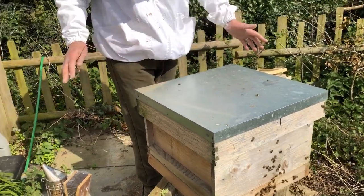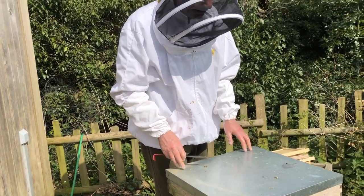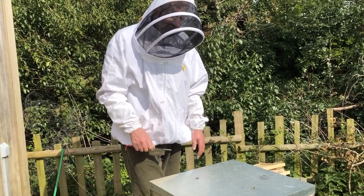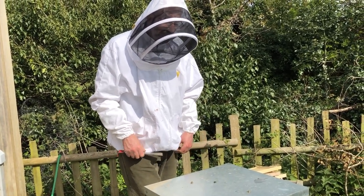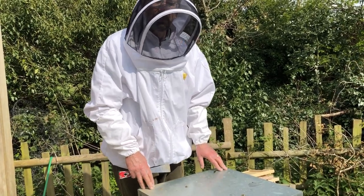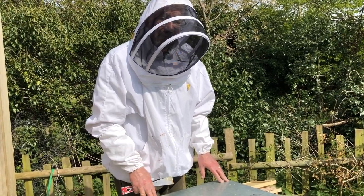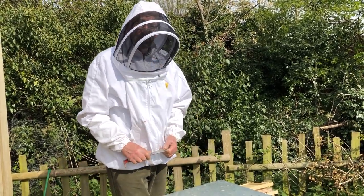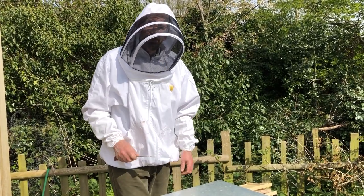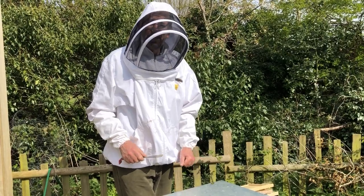So there we go — first inspection of the year, a success. All the bees are doing well and we'll keep an eye on that queen. Keep tuning to the channel for more updates as we go through, we'll be doing seven to ten day inspections. Hope you enjoyed that — if you did, please give us a thumbs up. If you're not already subscribed, please subscribe. We'll look forward to seeing you at the next beekeeping video, which will be very shortly. Let's hope for a really nice summer with plenty of warm weather and loads of honey.